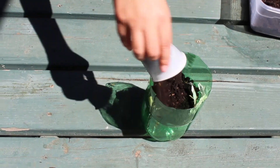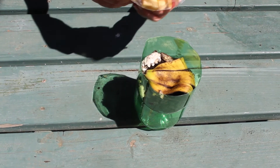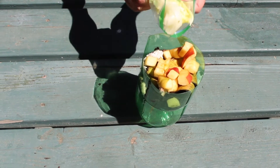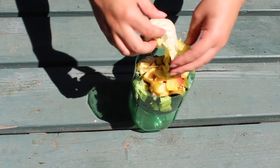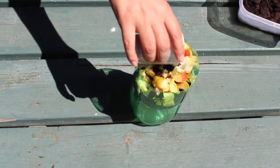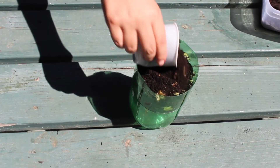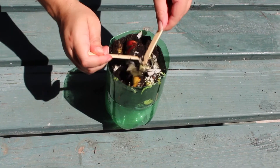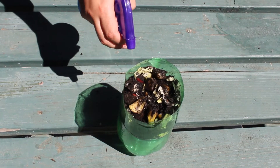Up next, you will need to add your soil. Make sure not to overfill your container with soil — leave some room for your scraps and so you can stir everything around. For my scraps, I added a banana peel, an eggshell, and a diced apple, but an apple core will be enough. Once done adding scraps, I added a little more soil. Give your compost a quick stir, then moisten it a little bit. I used a spray bottle to avoid getting it too wet, but just to get it wet enough.